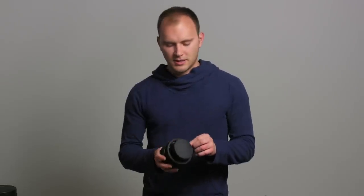They're 15 bucks a pop and you can get various sizes. You can get them at B&H or Amazon — you'll find links at DSLRvideoshooter.com where you can go ahead and pick one up for yourself.